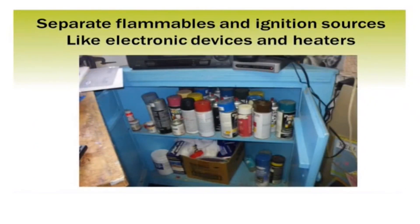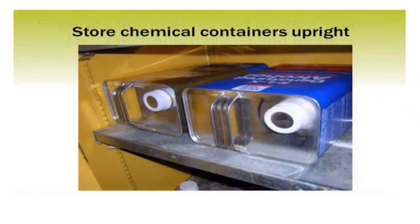If you have any flammables — flammable liquids or aerosols — make sure you're not using them near any source of ignition, like electronic devices or portable heaters. Every time you plug in an electronic device, you may see a little spark, and if there's anything flammable nearby, that could be enough to cause it to ignite. A good way to keep your chemicals in their containers is to store them upright — storing them on their side just invites leaks, spills, and contamination.